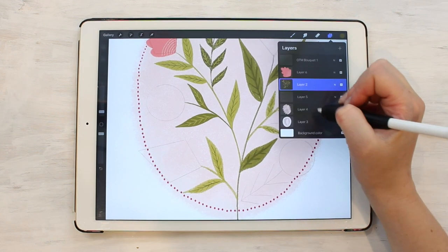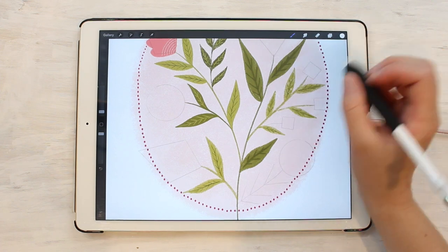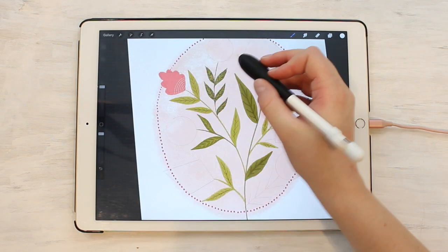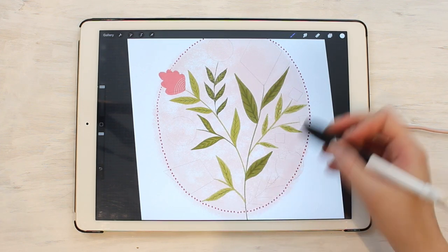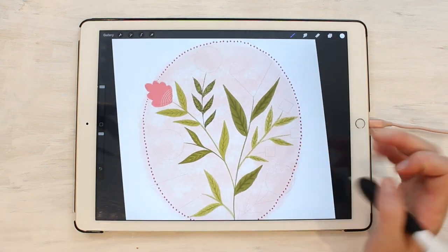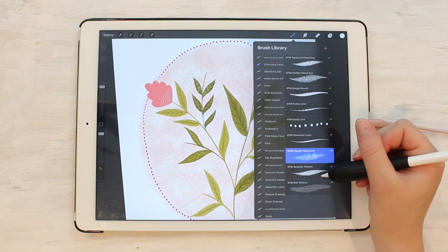This one also works used very large. Let's add a new layer, use white on top here, and make it really big. You can see this really adds a very subtle texture to the background that looks like clouds. So that is the cloudy filler liner.